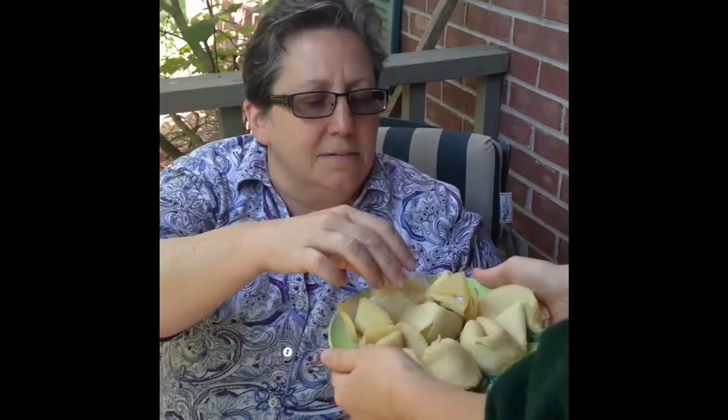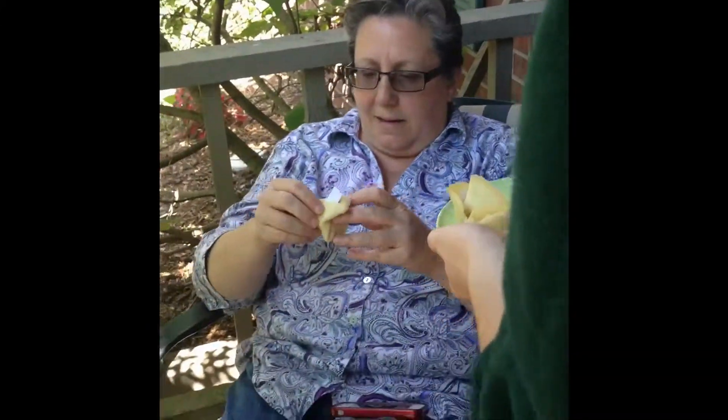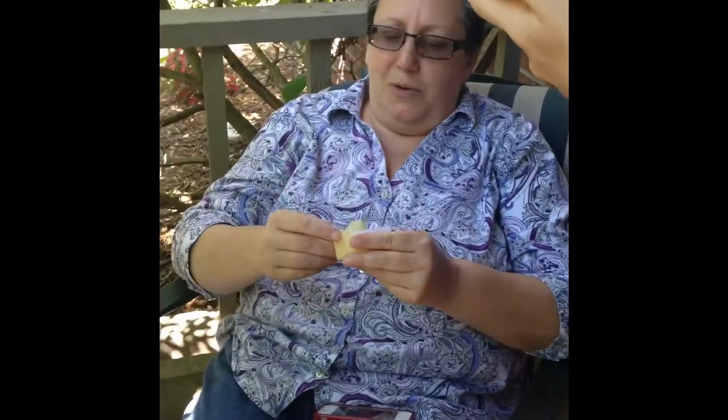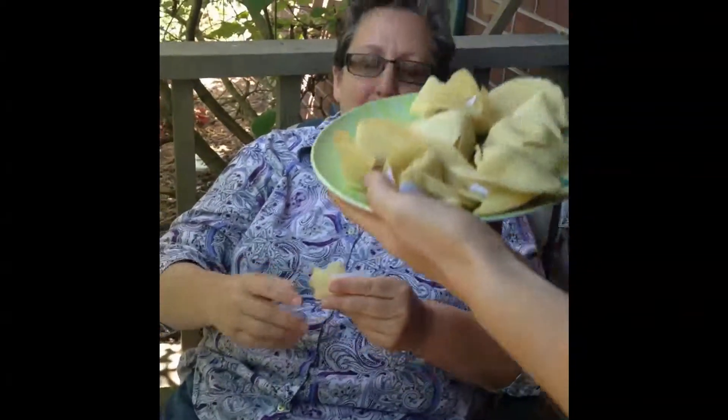Hey mom, I made some fortune cookies for you. Fortune cookies? Awesome. I think this one has my name on it. Let's see what it says. 'Your hard work will be recognized.' I so needed to hear that. Oh my gosh, thank you so much, sweetheart. That was awesome. Love you. Love you too. Now I'm going to eat it.